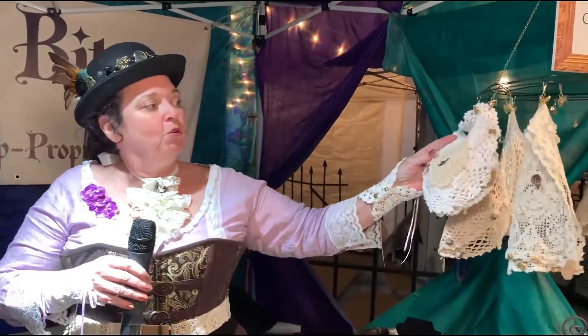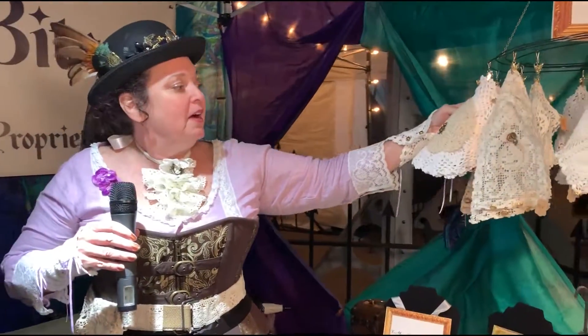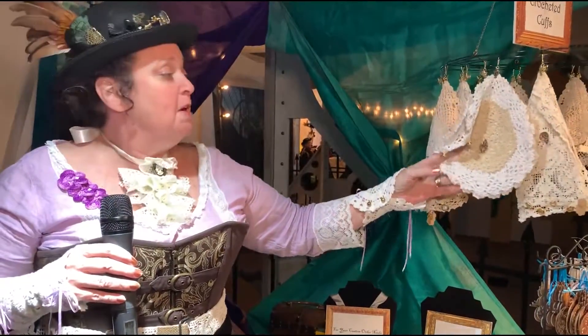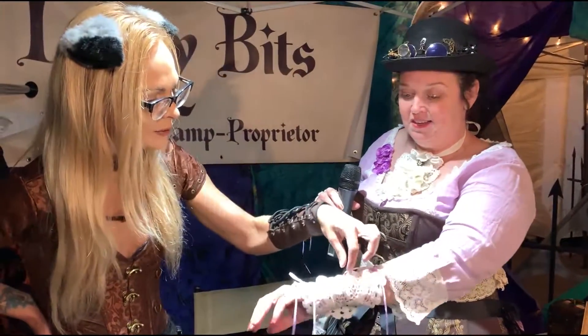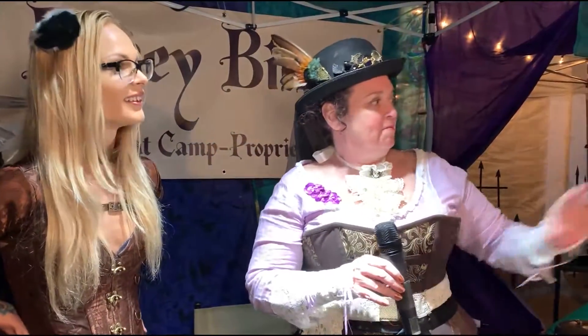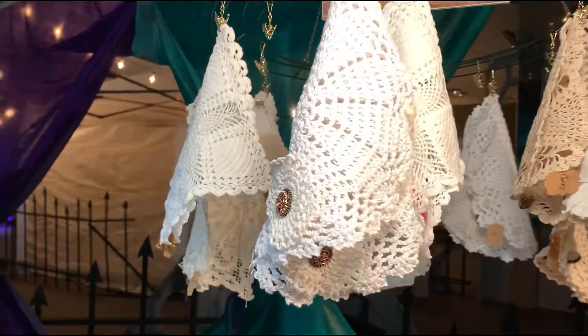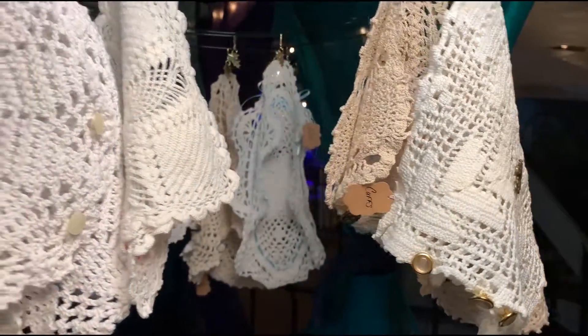These are all old crocheted pieces. When I can find two that match, I can make cuffs out of them. Some of them are larger than others, but they're adjustable — you just adjust them with vintage buttons to whatever size your wrist is. Some of them are a little more delicate, and some of them have octopuses and skulls and all kinds of things. Everything steampunk needed.